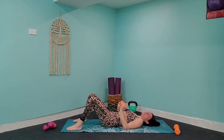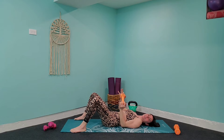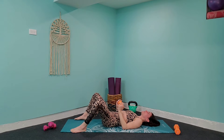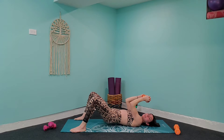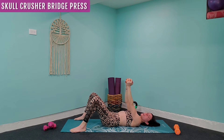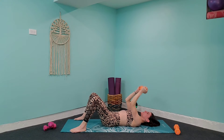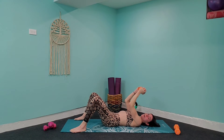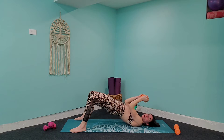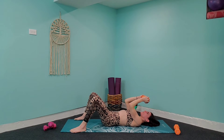Take your feet out to the edges of your mat, a little wider than hip-width. Press those knees out towards the side. Bring your arms right overhead at a 90-degree angle — we're going to do a skull crusher into a bridge. Arms come up, arms come down, press into the heels, lift those hips up towards the ceiling and back down. Follow along — one, two, three, four — then we'll speed it up.